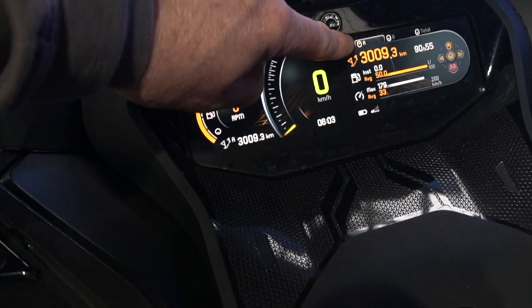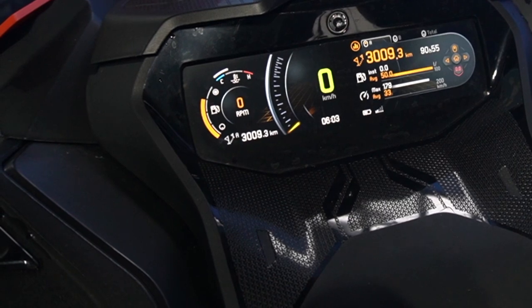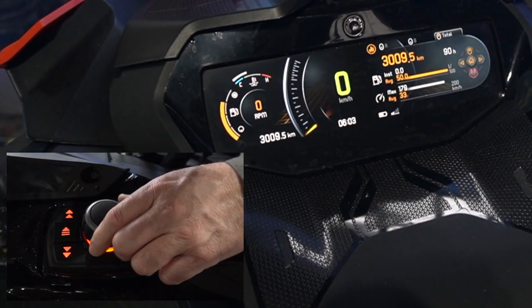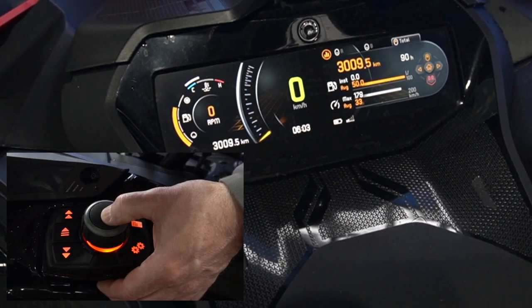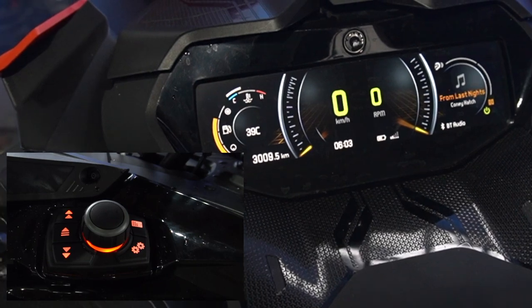You'll see here that Trip A is actually turned on, and B and Total are grayed out. Move the joystick to the right until you hit Total, then hold up on the joystick until that switch turns on Total and Trip A is shut off. Now we are in odometer mode. Press home, move the joystick to the left, and we're back to where we started.